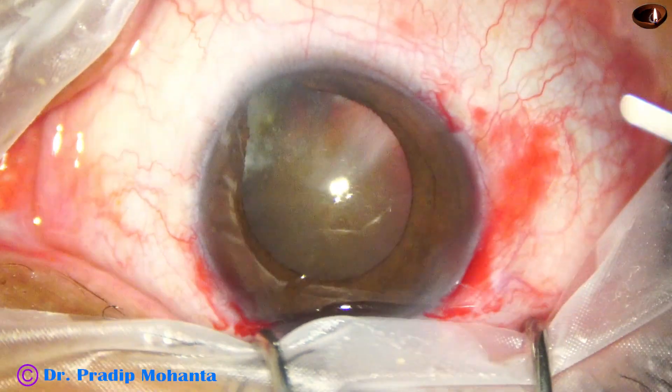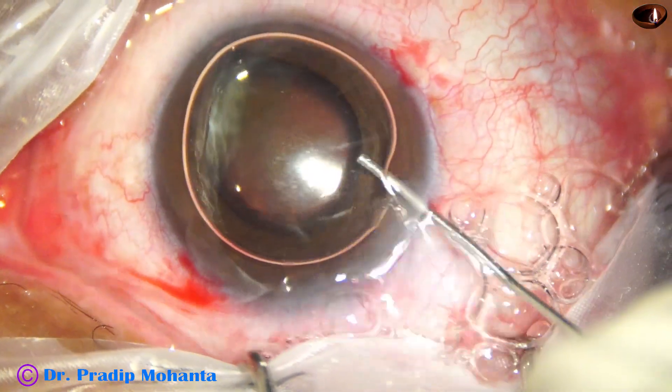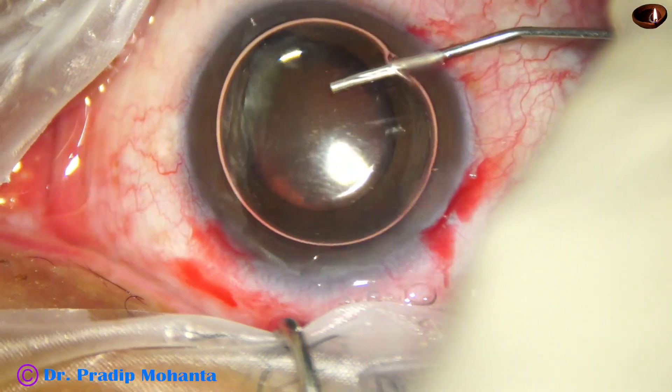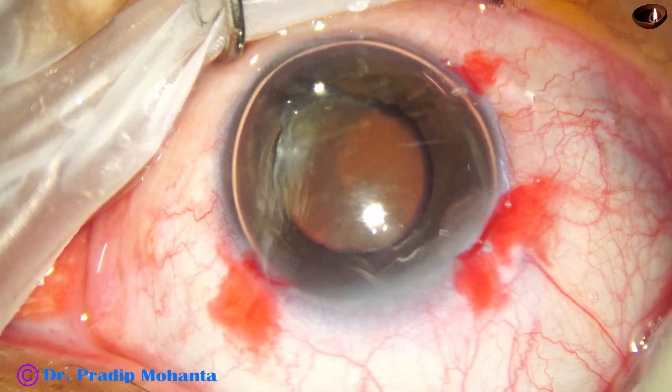See the oozing of blood from the incisions. When you do the incisions, you can include some capillaries in the wound, and healing is much better if you include some capillaries.